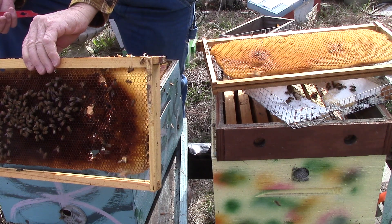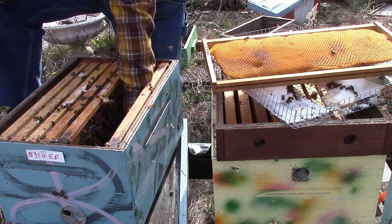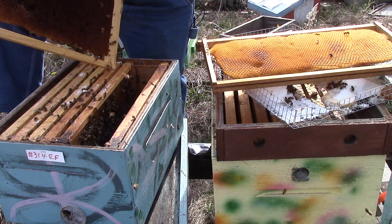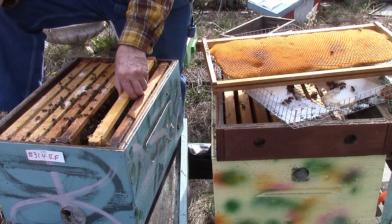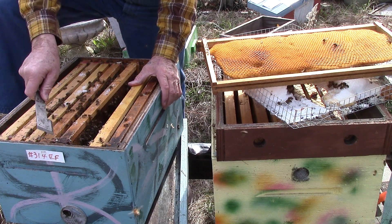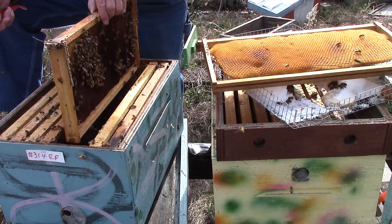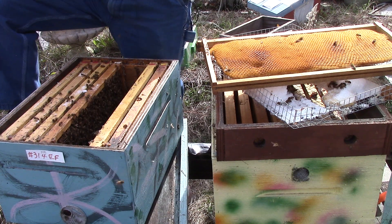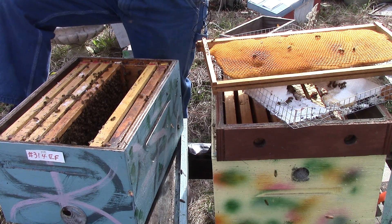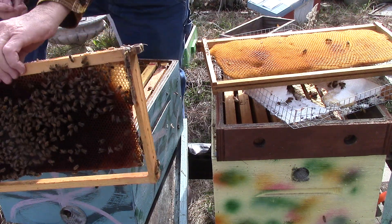Notice how gentle they are — stick your hand on down in there. My bees are gentle. And yes, we are taking orders for bees now, get in touch with me. This one here has pollen — there's red pollen, there's yellow pollen. Good frame, you're not going to starve.